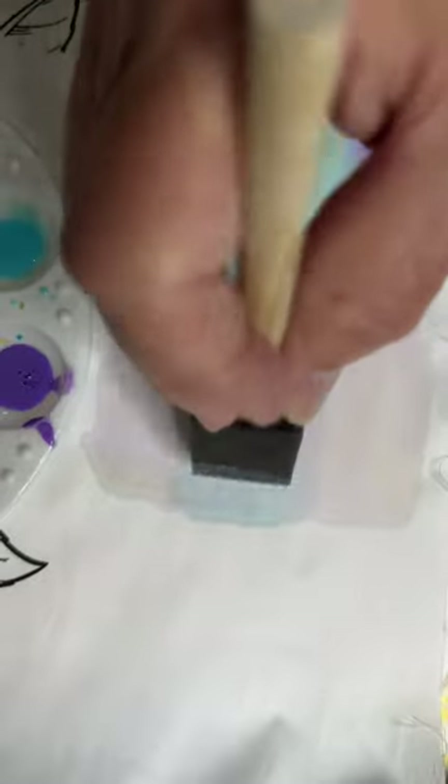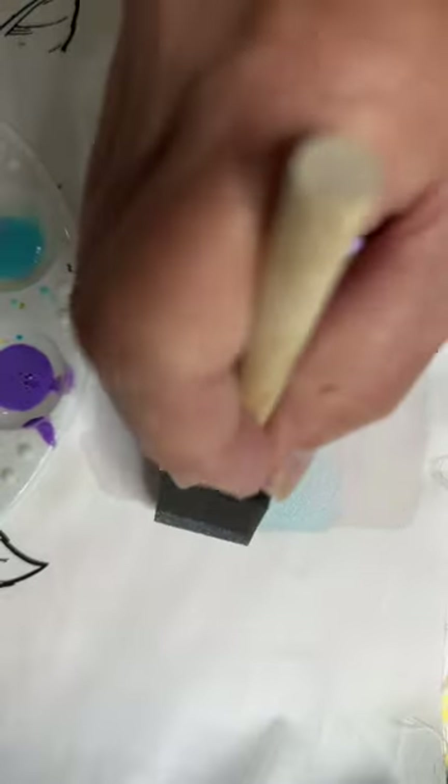I'll even bring it down into there. But do you see — now that doesn't bleed? And that's because if there was an issue over here, the best way to prevent it is to put the fabric medium down first. You can see it just kind of blends very smoothly into that.